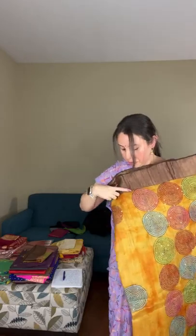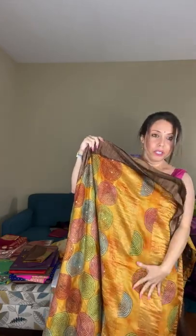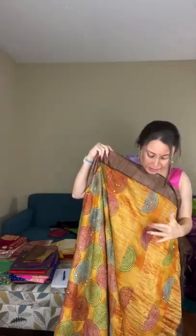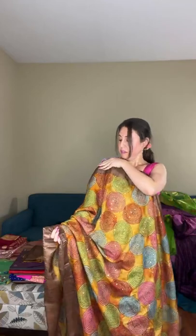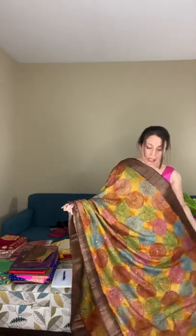Let me show you the pallu of saree number six. The pallu has zari stripes with embroidery in the middle. The tassar is dyed with different colors to give a shibori effect, and then the kantha embroidery is done on the prints. It's a very designer piece done on gachi tassar — very good quality tassar.